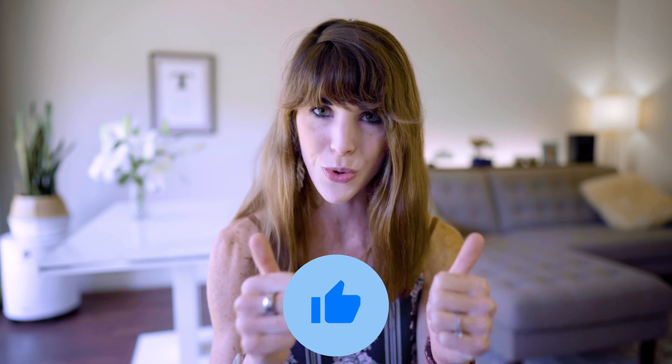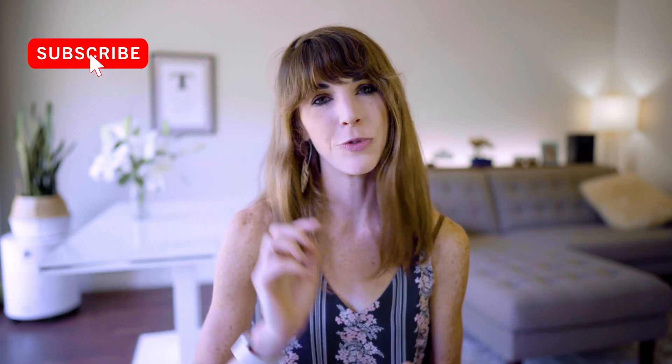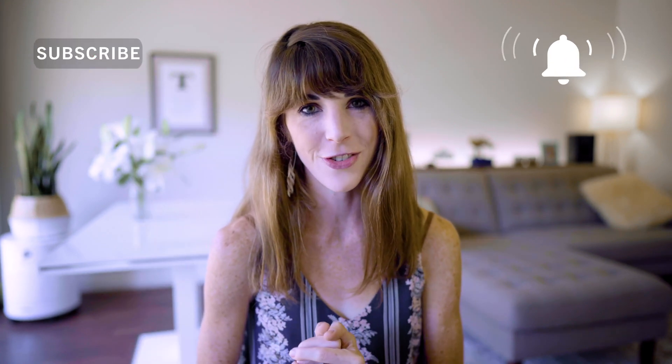Thank you so much for watching. If you learned something and you liked this video, please give it two thumbs up. If you have any product suggestions or video topics you'd like to see me cover, hit me up in the comments section below. You can also reach out to me on Instagram at katietypea. If you're not already subscribed, make sure to hit that subscribe button, turn on that bell notification, and join the Type A tribe.